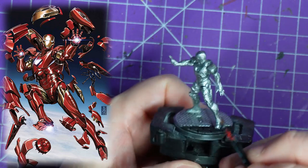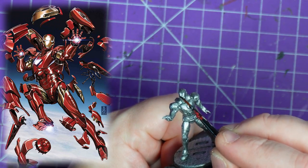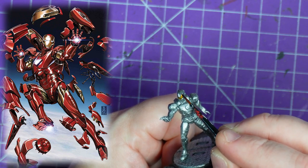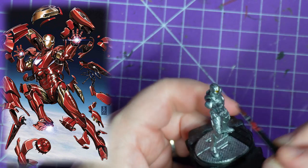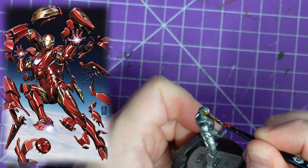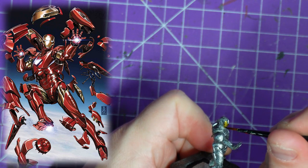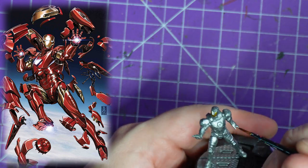So I primed the model black, and then I gave all the metal areas a heavy overcoat of the Stormhost Silver. This gave me a nice flat silver to play off, and I grabbed my Army Speedpaint Zealot Yellow to begin the process.